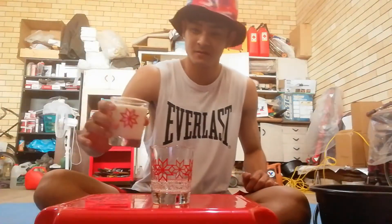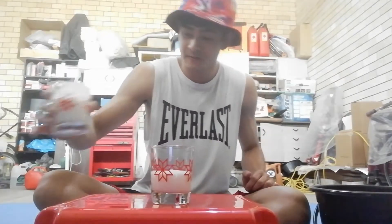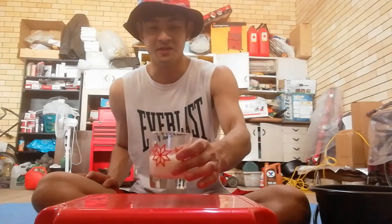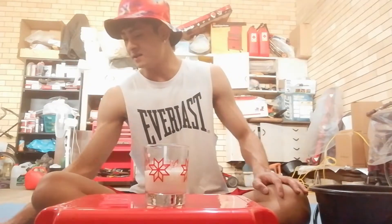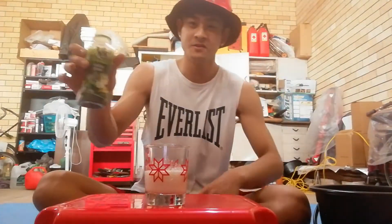Next we're gonna add some milk. Actually smells really nice - maybe milk and tonic water would make a good combination on their own, might try it later. Alright, next is some kale juice.